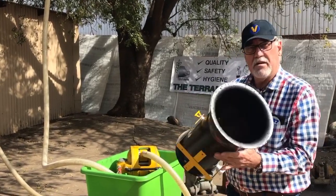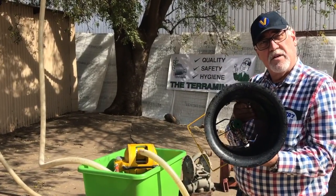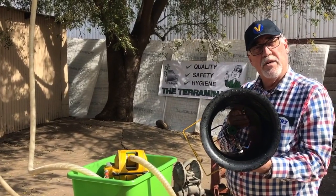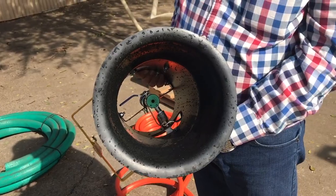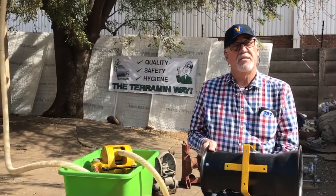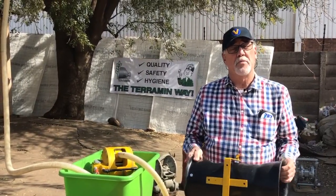As you can see inside there's a single nozzle. Very large aperture, so we don't have to worry about very small particles blocking it. A very simple device that was developed on the mines and is now commonplace.